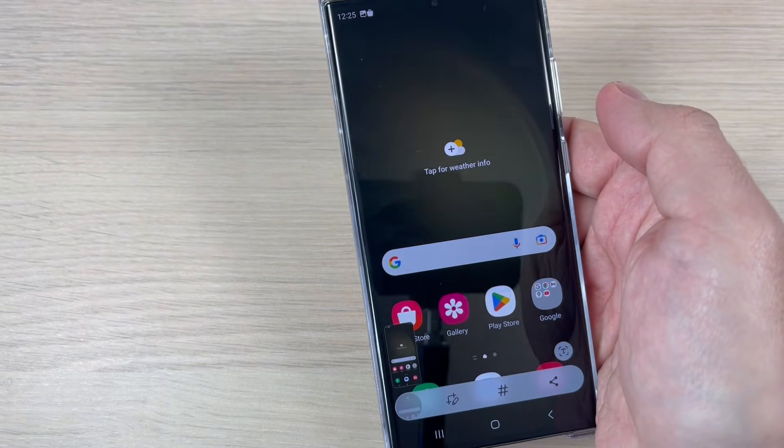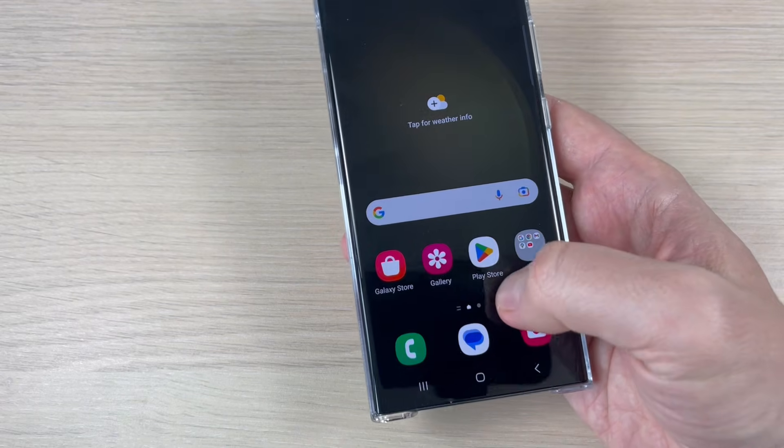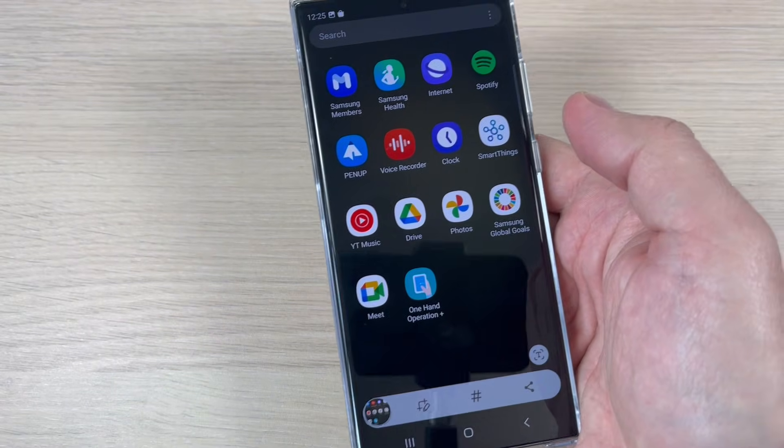Hi guys, and welcome back to the GSM ABC YouTube channel. In this tutorial, I will show you how to take a screenshot with one hand on Samsung Galaxy phones. So let's do it.